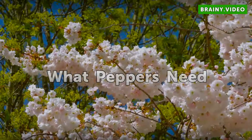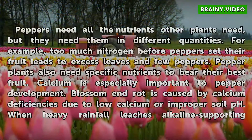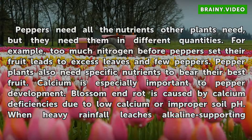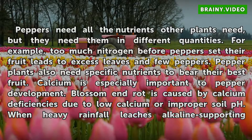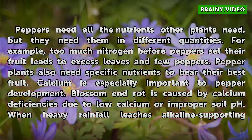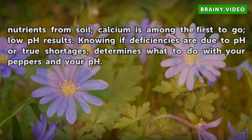Peppers need all the nutrients other plants need, but in different quantities. For example, too much nitrogen before peppers set their fruit leads to excess leaves and few peppers. Peppers also need specific nutrients to bear their best fruit — calcium is especially important. Blossom end rot is caused by calcium deficiencies due to low calcium or improper soil pH.